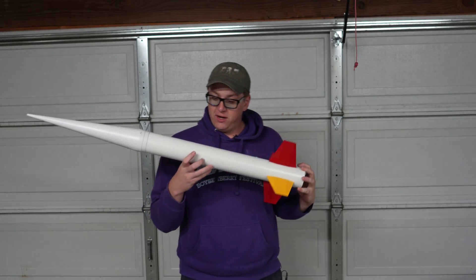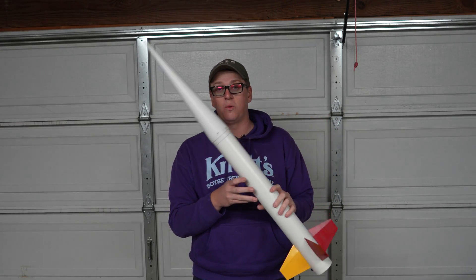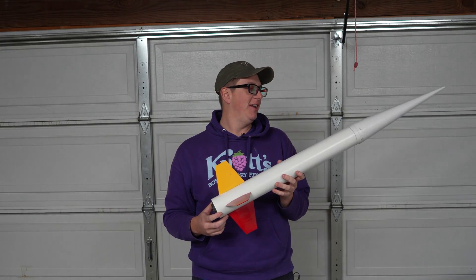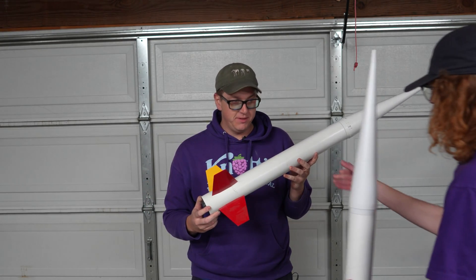All right, ladies and gentlemen, that is it — the Estes Pro Series 2 Nike Smoke. Crazy how fast I built this. I think the craftsmanship is pretty good.